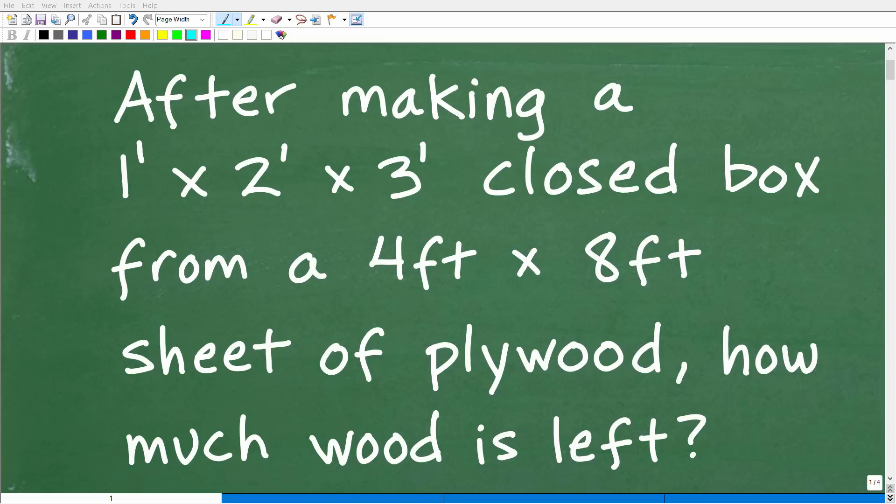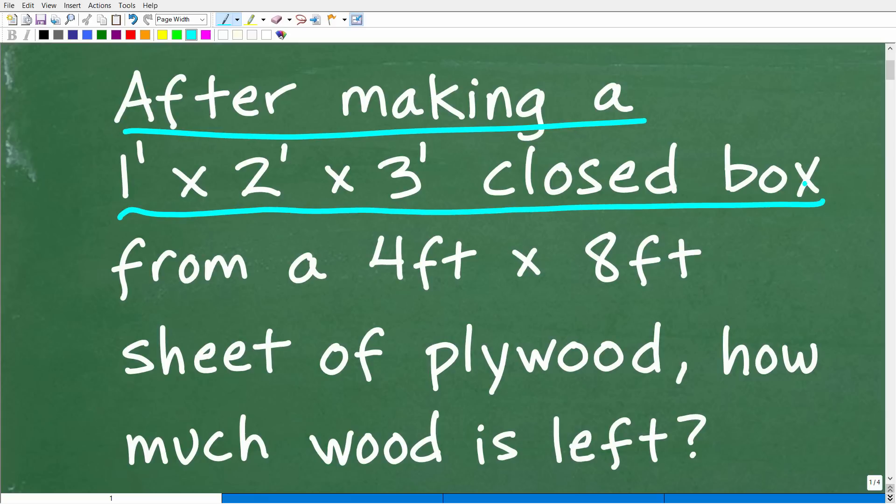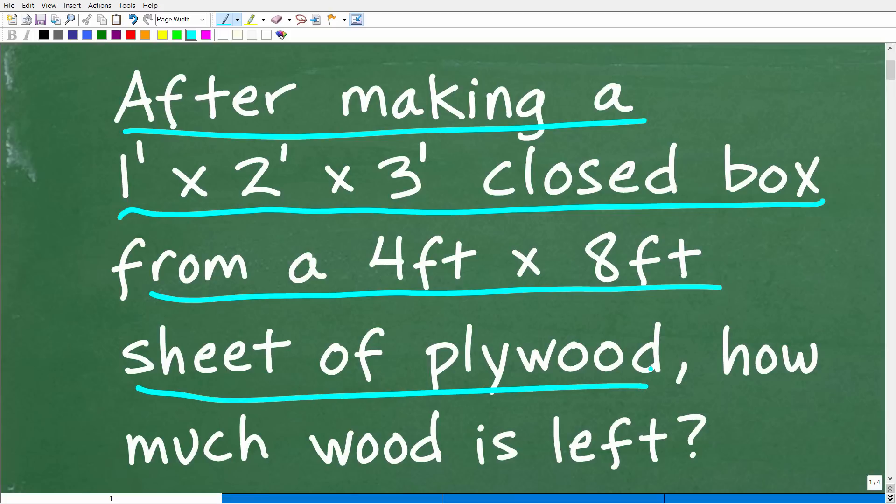Okay, so get ready to put your math skills to work to solve this interesting little math word problem. Let me go ahead and read the problem. It is the following: after making a one foot by two foot by three foot closed box from a four foot by eight foot sheet of plywood, how much wood is left?